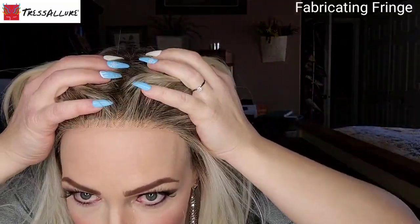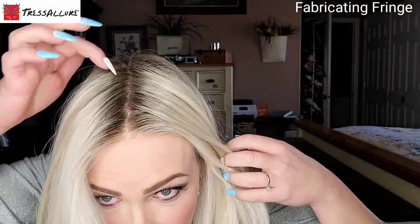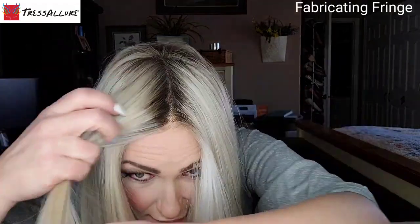One thing that sometimes scares me with dark roots is it making the front lace line look really unnatural. But even with this dark root, I feel like the lace front on Picture Perfect looks really good. I think it's because they have a little bit of that dark root but also some blondes intermixed in that very front lace line. I really think they did an impeccable job with the color.